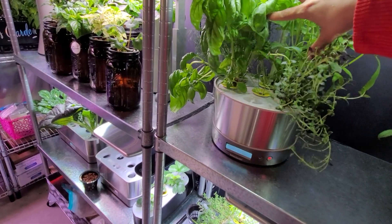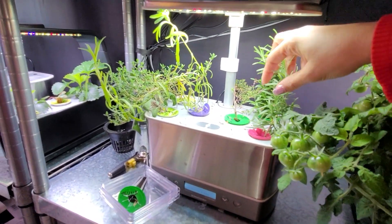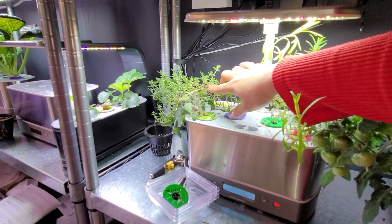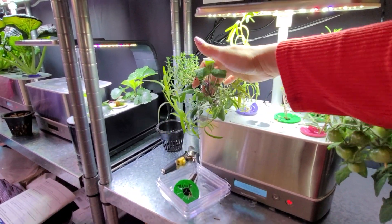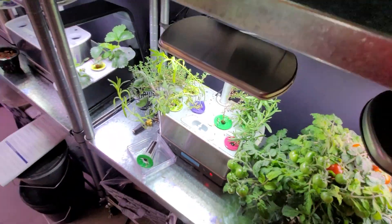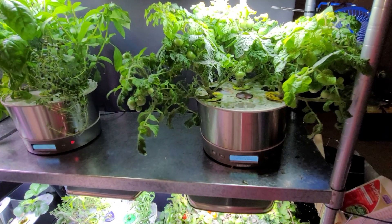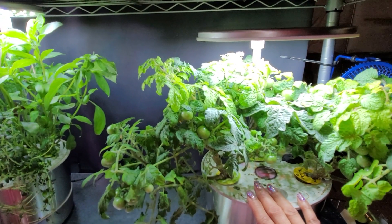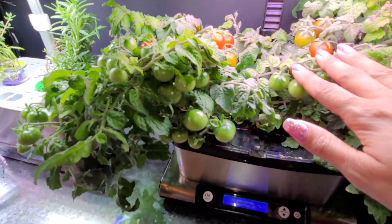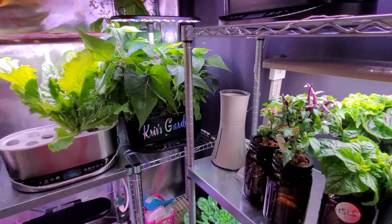Over here we have two gardens full of herbs: Genovese basil, Thai basil, dill, curly parsley, chives, and some beautiful thyme. The other garden is all cuttings from outside — rosemary cuttings, thyme cuttings, marjoram or tarragon, more thyme, and sage — all doing well and all have roots. Then look at my tomatoes: these germinated from a fallen tomato outside. Up here are three Arrow Garden heirloom cherry tomato plants, down here are two more, and look — that one's just about ready, with tons more turning. I am so excited about that.